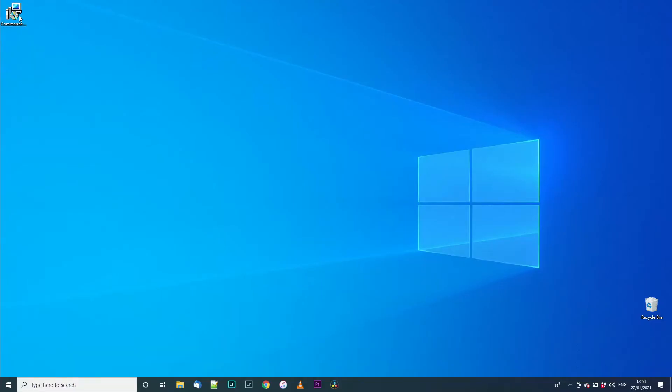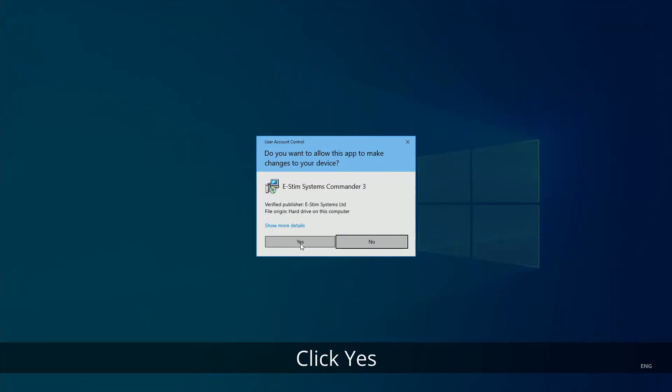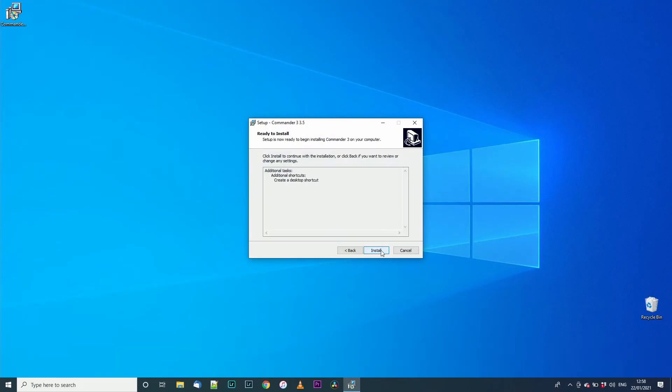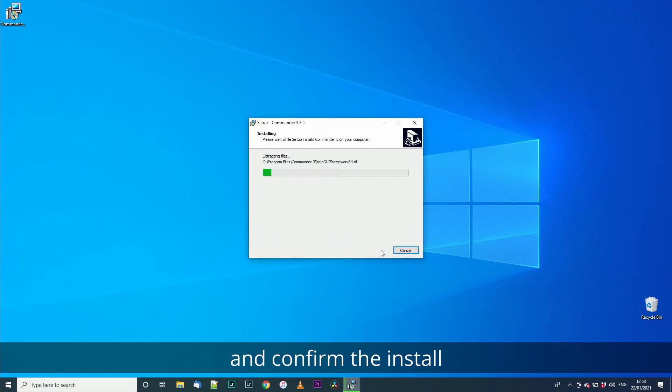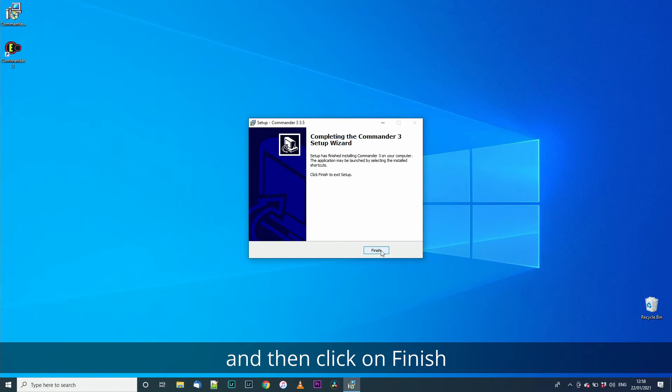Open up the CMDR3 install file. Confirm you wish to install CMDR3 by clicking yes. Click next again, tick if you want to install the desktop icon, and click again to confirm the install. Wait for the install to finish — it should be quick — and then click on finish to close the install.